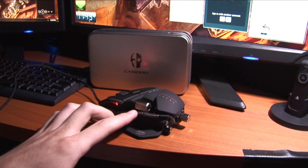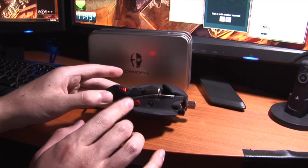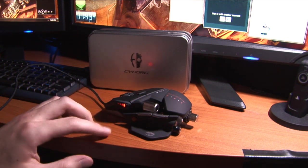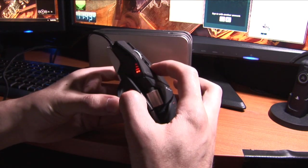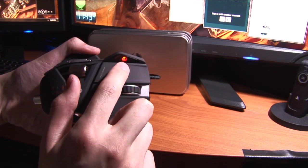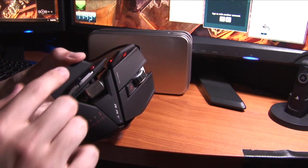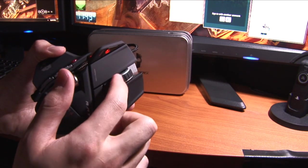We have your basic forward and backward buttons, a precision mode button right here — when you press and hold it, it slows down the mouse cursor for sniping. We have two buttons on top that adjust the speed of the cursor, and an indicator with five different colors representing different settings based on hotkeys you set to these buttons. There's also a scroll wheel on the side.